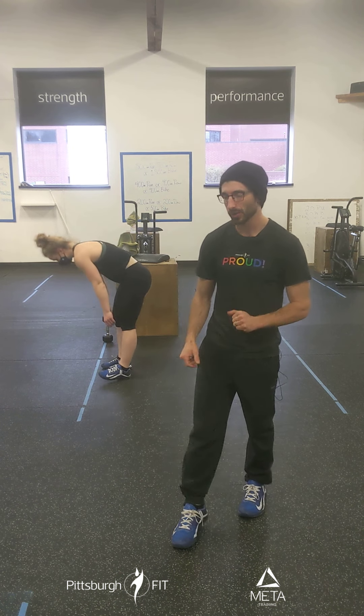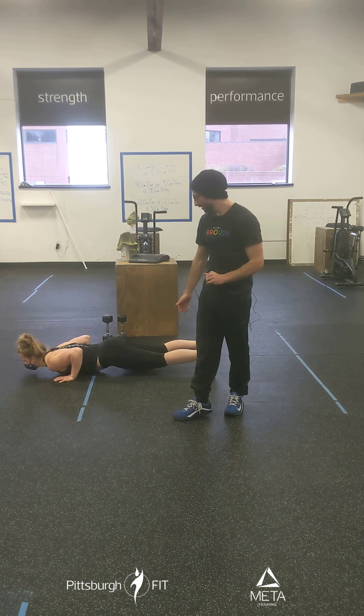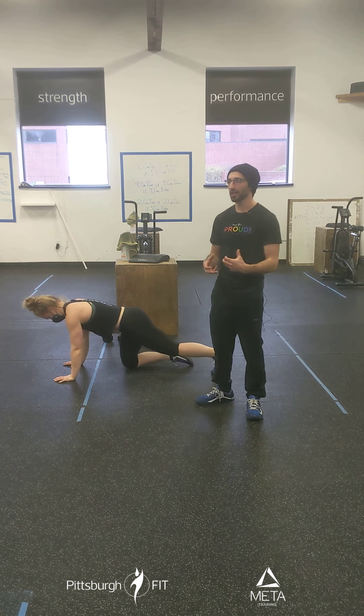Now, push-ups — this is the hardest part of this workout, hands down. Chest hits the floor, tap and press. You don't have to come to rest, you don't have to pick your hands up, but this is the kind of workout where we'd want to break it up early.